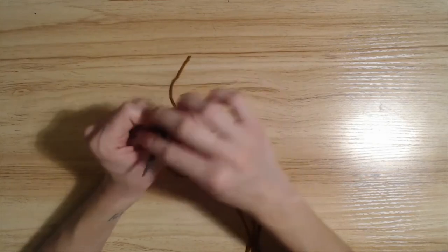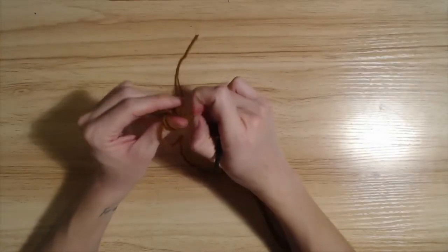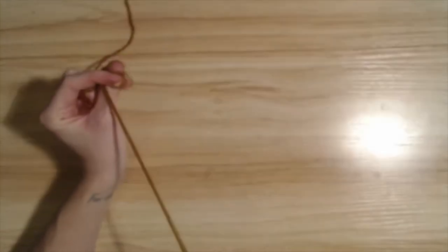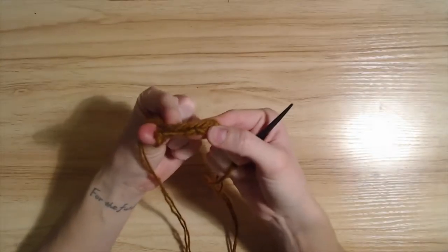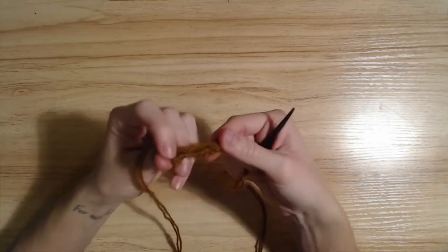So if you can't hand-dye and hand-spin your own wool, store-bought is fine. And so you'll begin to see on the back here the pattern which makes up the finished stitch.